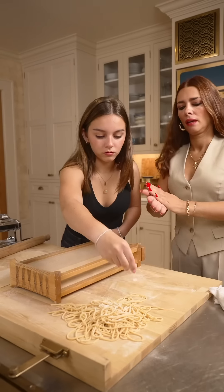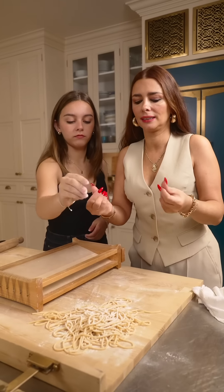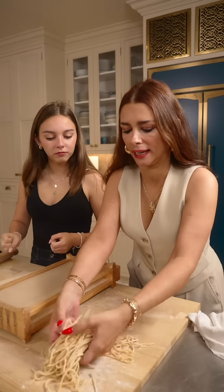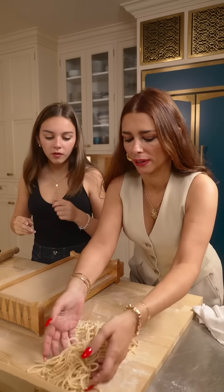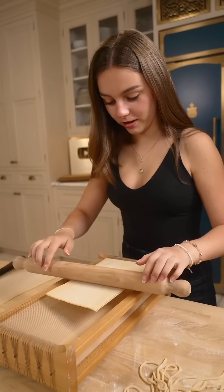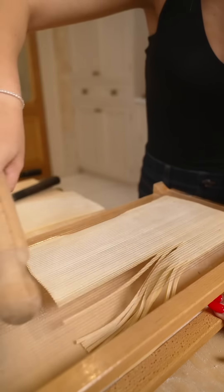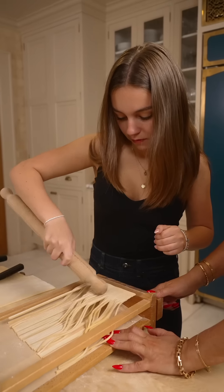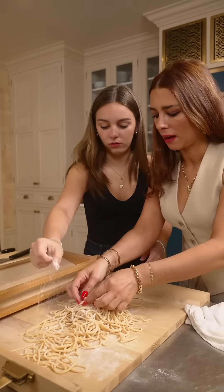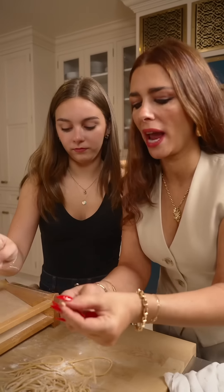Sprinkle some flour. Why do we sprinkle flour? Simple — there's moisture in the pasta that keeps on giving, and it could stick to itself. So you just flour it as it sits. I'm doing it! Look, you see it? Now look how beautiful this shape is. Wow — it's like a square spaghetti.